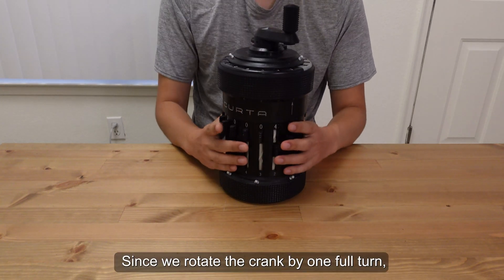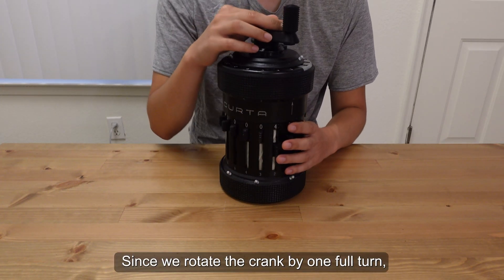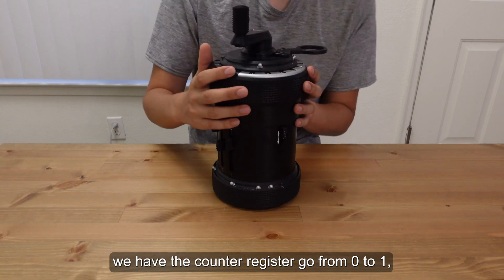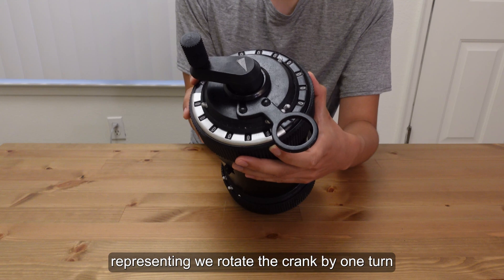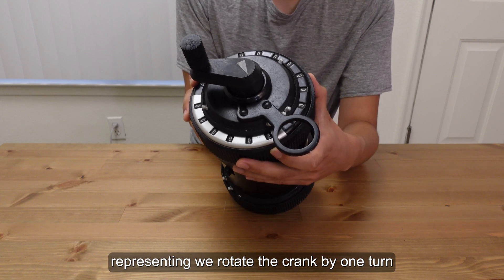And since we rotate the crank by one full turn, we have the counter register go from 0 to 1, representing that we rotated the crank by one turn.